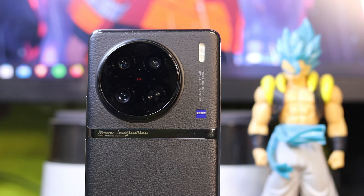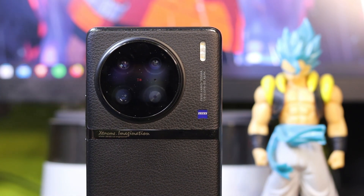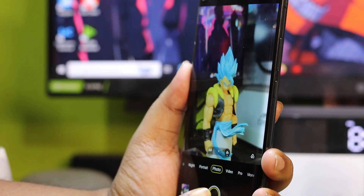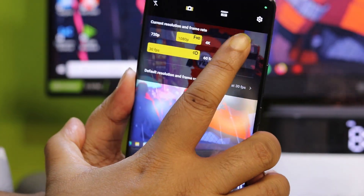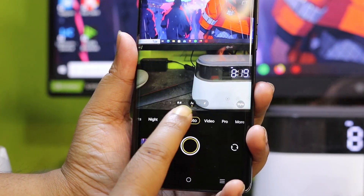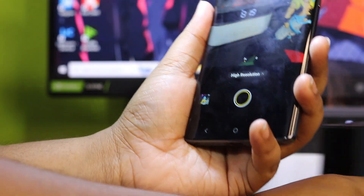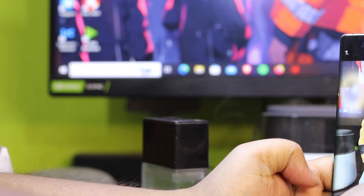Now for the camera — you know this is a camera-focused phone. The selfie camera is 32 megapixels, but the selfie photos are not very crisp. In low light, daylight, and broad light, even Samsung and iPhone with 10 megapixels produce better selfies. Overall the selfie camera is somewhat disappointing.